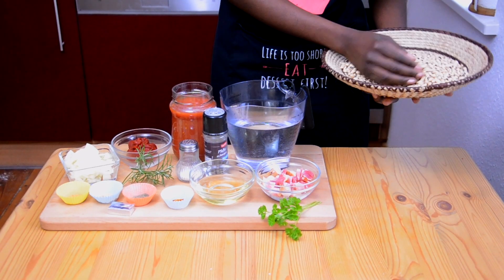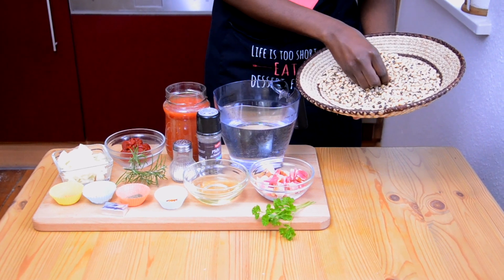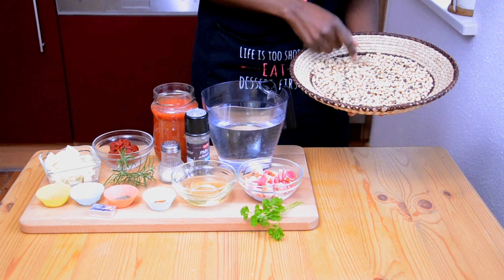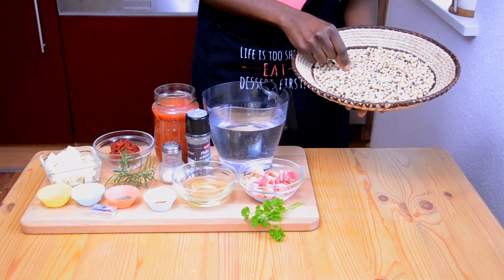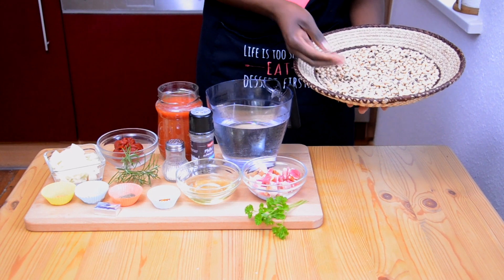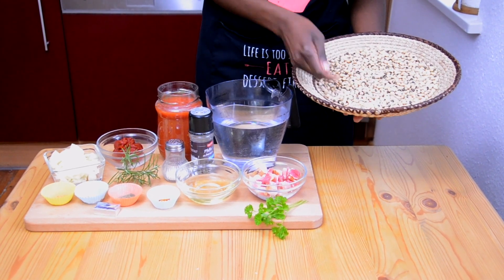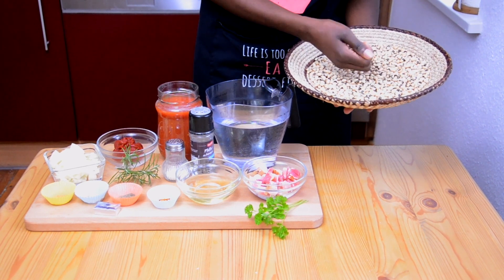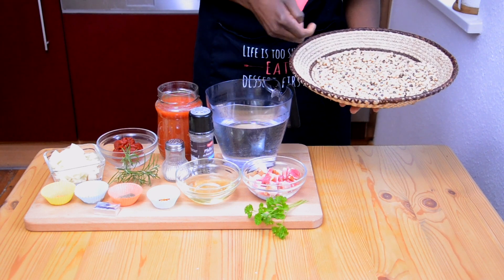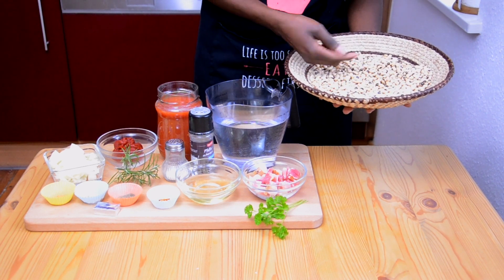I start by cleaning out the beans, just taking out the spoiled ones or those that look dark or are crushed. Make sure they are clean and then rinse them with water two times, just to remove any scented particles, because these are dry beans especially from the village that we store in traditional containers. I bought these in a German supermarket store.